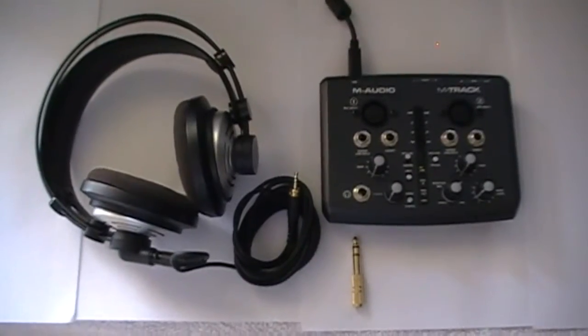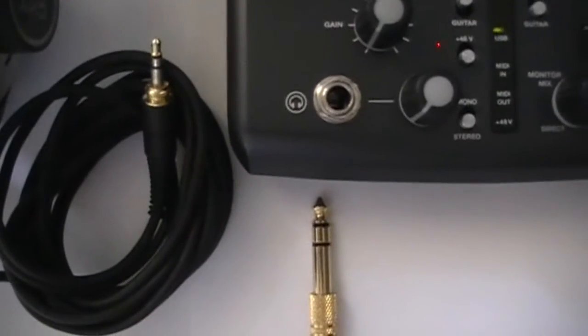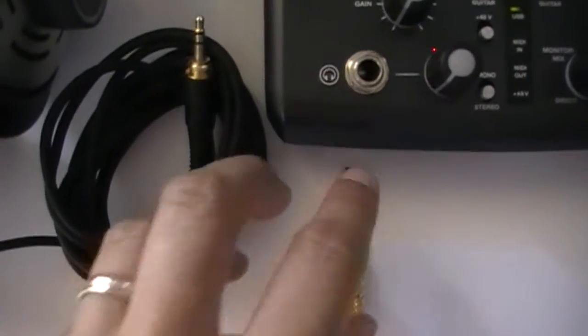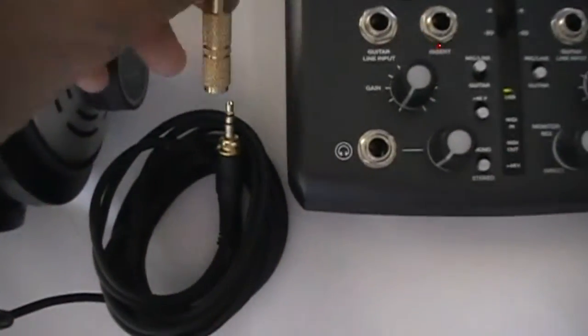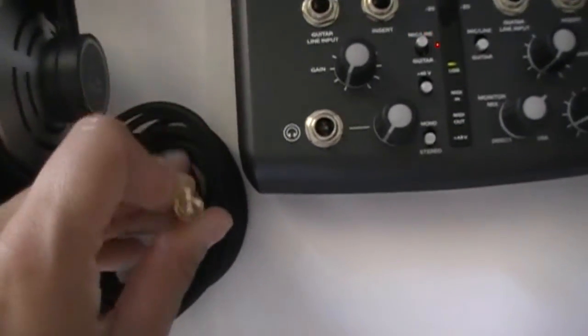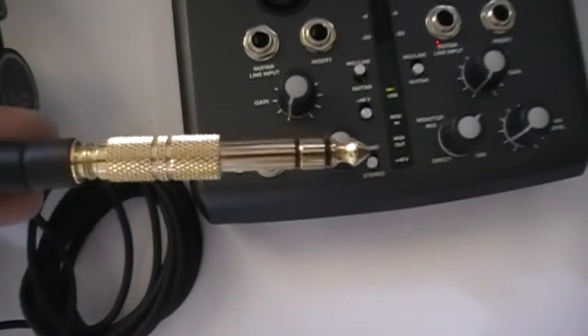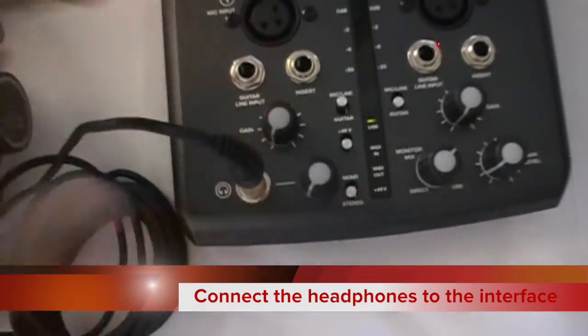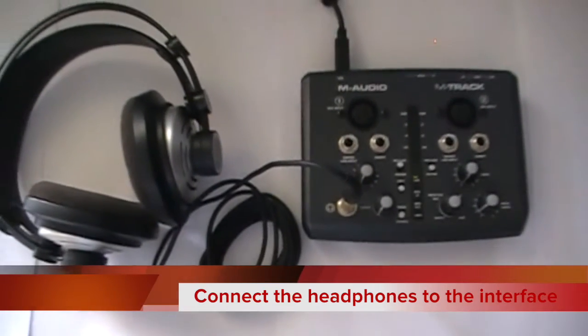You will need some monitor headphones that have a 6.3mm stereo audio connection on the end. Many headphones will come with a little connector that converts your small audio plug to a larger one. Connect your headphones to the headphone socket on the interface — this socket has a picture of some headphones to help you out.